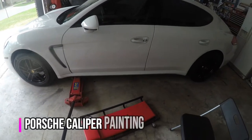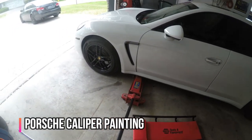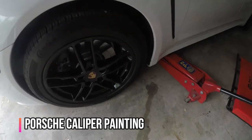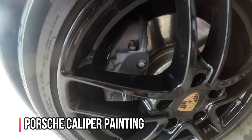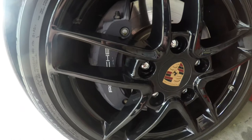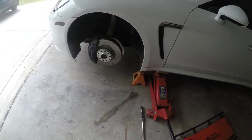Hey everyone, welcome back to the channel. If you're new here, make sure to hit that subscribe button. In today's video we're gonna be painting the calipers on the Porsche — however you want to say it. These are the calipers right now; you can see they're like a black, grayish color, and we're actually gonna paint them red to go with the powder coated wheels that we just did. Let's get started.